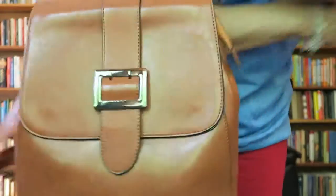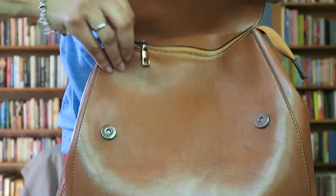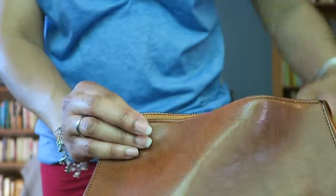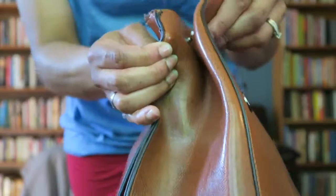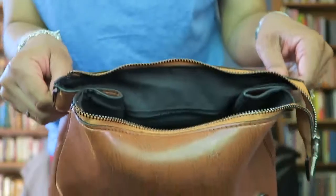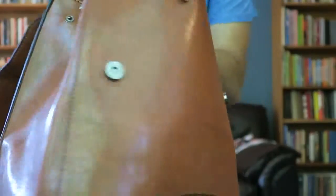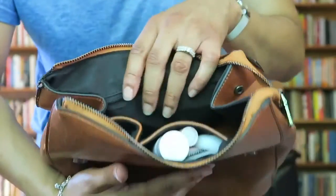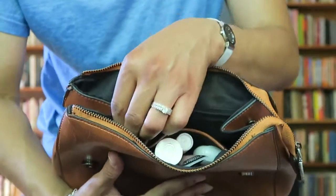I'll show you the pockets. It opens with two snaps and then has a zippered part for added security — someone can't just walk up and open the bag without unzipping it. There are also two snaps on either side that keep the bag firmly closed. The inside has two interior pockets and a zipper pocket.